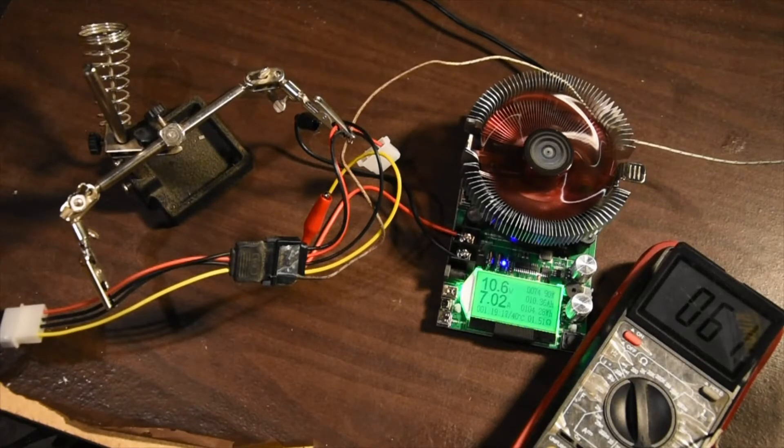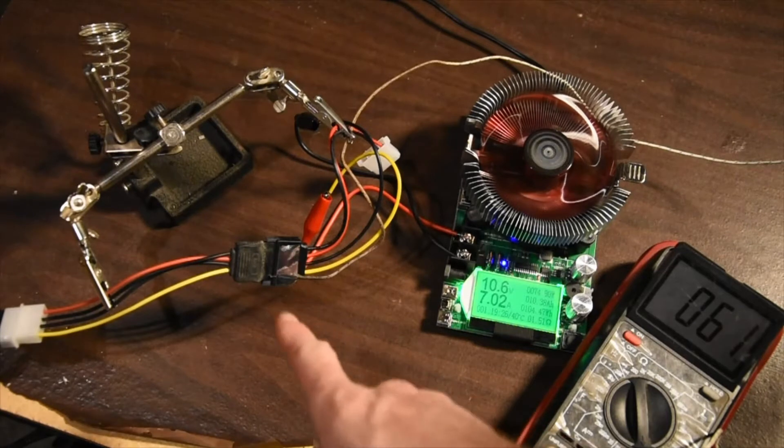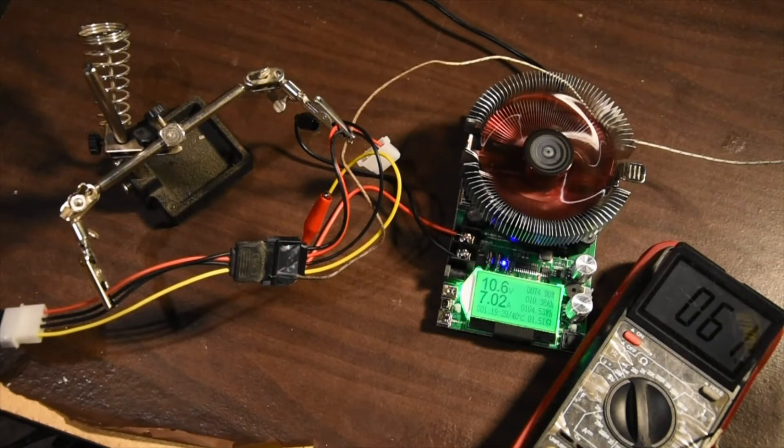We've been running at 75 watts and 7 amps on this SATA power connector, and we're holding around 61 to 62 degrees Celsius, which comes out to about 140 degrees Fahrenheit. We're going to bump this up to 100 watts and see where we go.